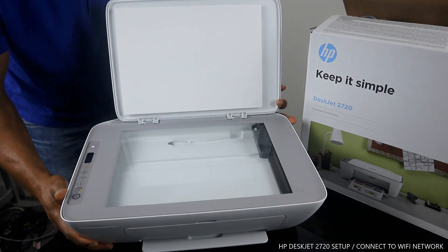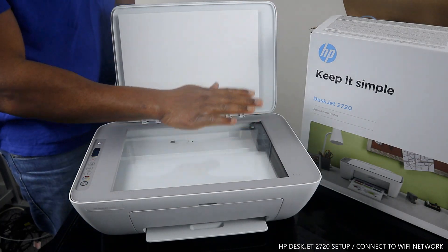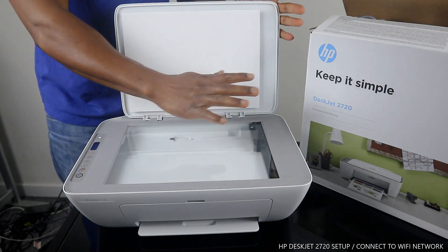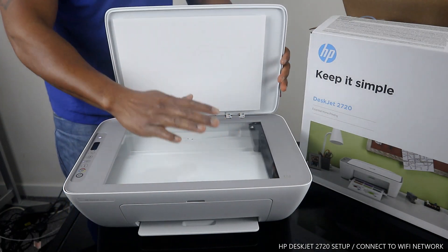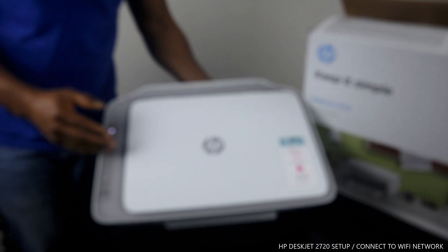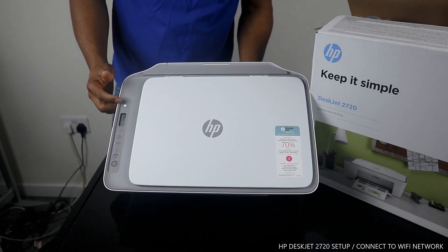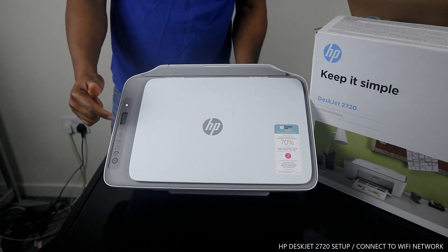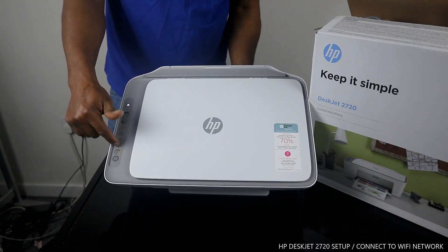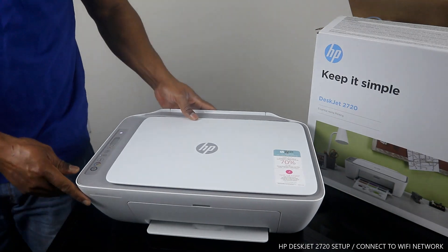This is the scanner for this printer — very beautiful. You place your document, passport, or any paperwork on the scanner to carry out copying, printing, or scanning. Now let me show you the control panel features. This button turns the printer on and off. This is the LCD screen. This is the cancel button, this is the alert, the next is the Wi-Fi network indicator which is flashing right now, this is the information button, then copy color, and the last button is copy black.